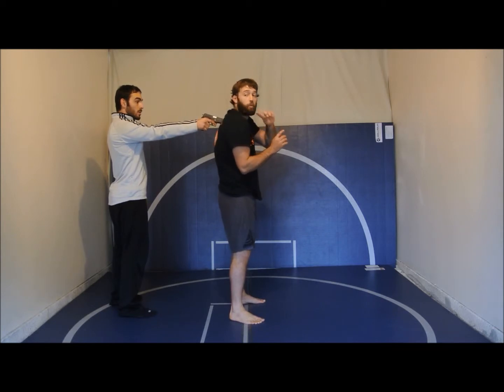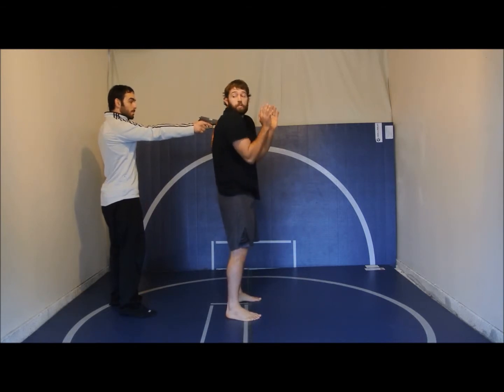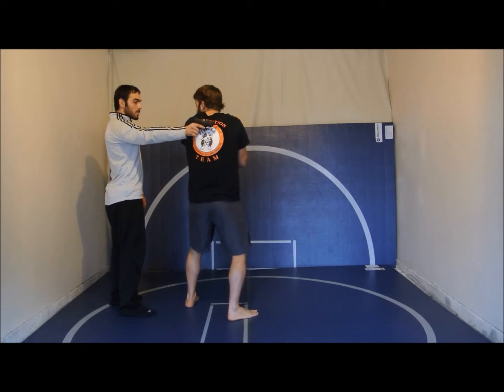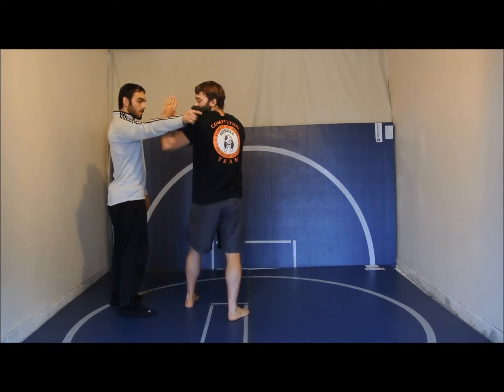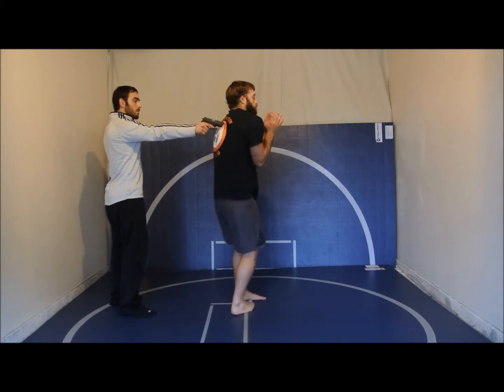Roll your shoulder forward so the pistol slides off your back easier. See what hand it's in — you want to go to the inside. Going outside doesn't work as well. You're going to roll and clear the pistol with your arm coming across.